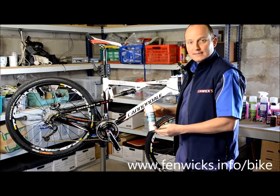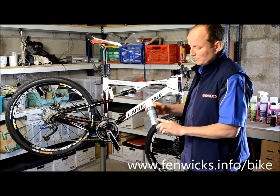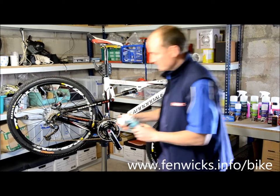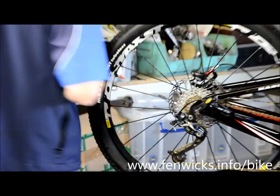I'd like to introduce Fenwick's disc brake cleaner. All the instructions for use are on the back, but I'd like to show you a quick way of using the product. Give the can a good shake.